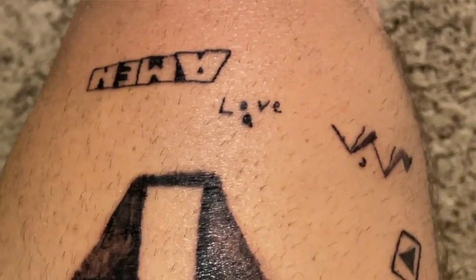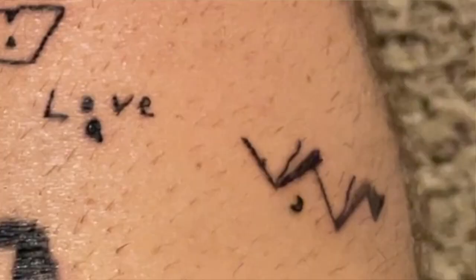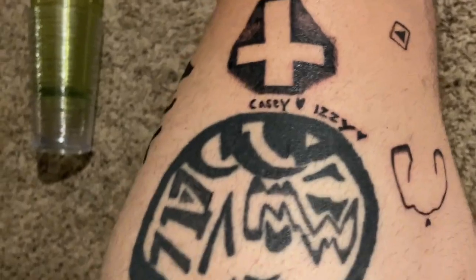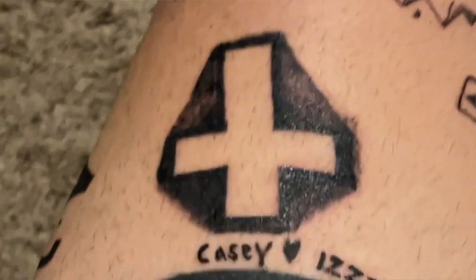Then we have one that says 'Love' with a semicolon — that one took very well. We have these mountains, which was another freehand. Really like that design. I did a YouTube play button because of how dedicated I am to YouTube — you guys know I've been doing it for almost five years now. The cross came out good, but the shading has some spots that just didn't go quite deep enough. Most of the shading actually took very, very well.